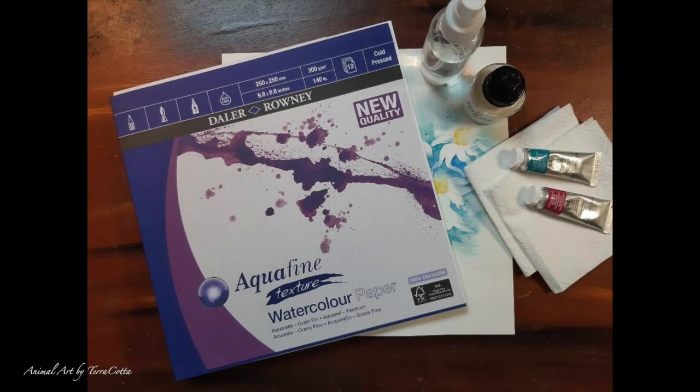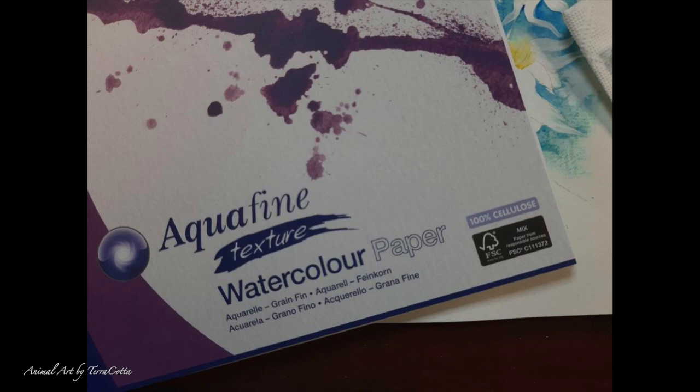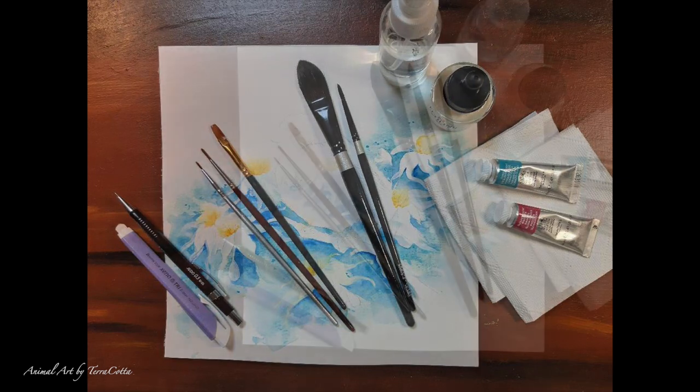I transferred the image onto the paper. This is an Aquafine watercolor paper by Daler Rowney — 250 millimeters, or 9.8 inches square. It's the traditional kind of watercolor paper: 300 gram, 140 pound, cold pressed, but it is not typical because it is 100% cellulose. Normally I like to paint on Arches or Artesico Fabriano, which is 100% cotton, but this is 100% cellulose and I like it.